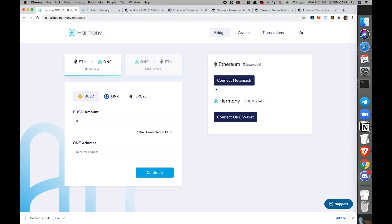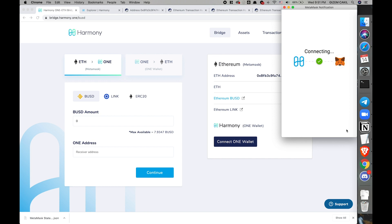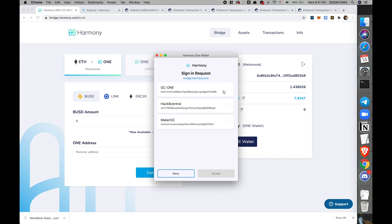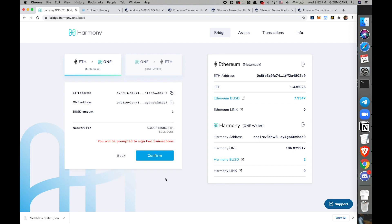To do the Ethereum to Harmony flow, we need to connect with MetaMask. And over here you can see some of my Ethereum tokens already. Let's go ahead and also log in with the OneWallet, since I'm going to try the other flow too. I see that I have seven BUSDs — let's try to bring one of them to Harmony. This is my address, also filled here. You will be prompted to sign two transactions, so let's see what those are.